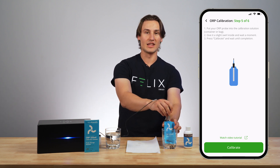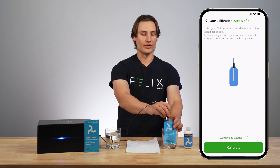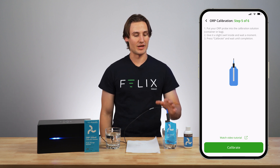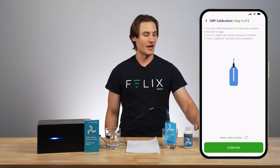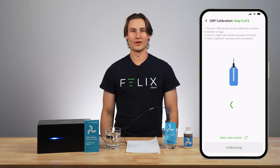So I'm going to stick this in the bag and lightly swirl it around, then give it a moment. You want to wait about 15 to 20 seconds just to make sure everything is all good in the bag, and then you're able to click calibrate. So I will wait patiently until completion.